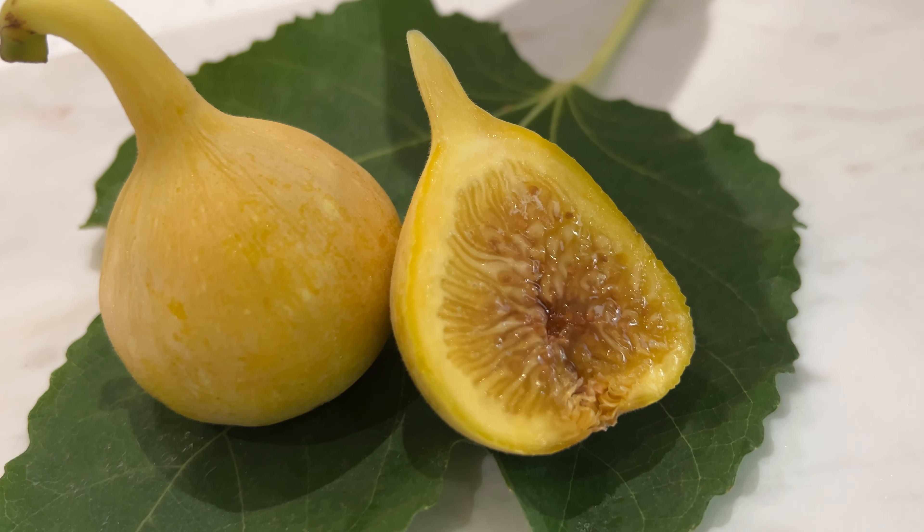It has a melon flavor for sure. The skin is not bad on this, but a little shreddy sometimes. When you bite into it, you see the shreds, but yeah, it's not bad. The last one I had was better, but this one's not bad though.